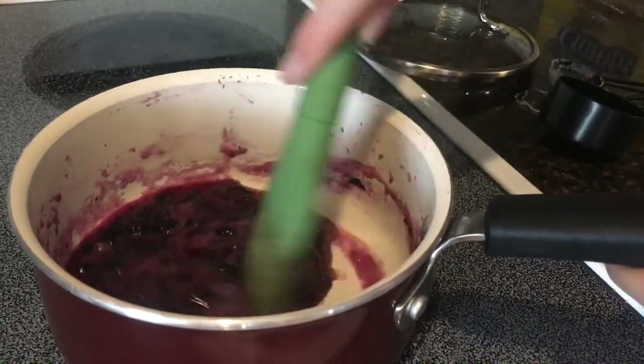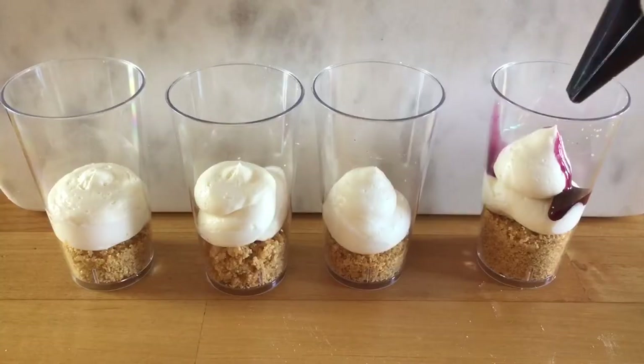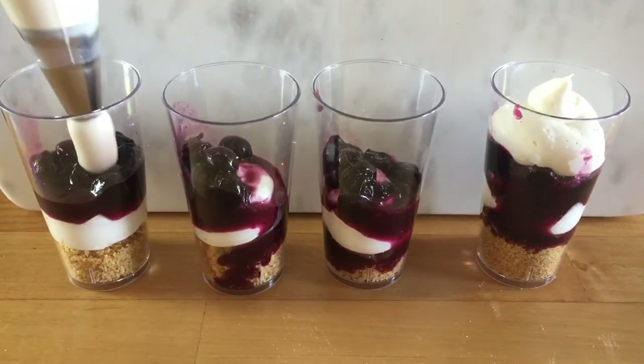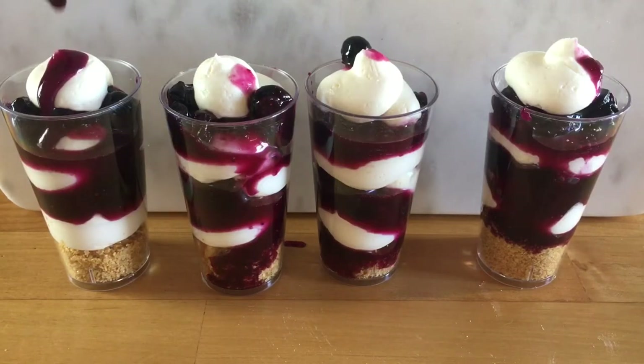I layered the cheesecake and then the blueberries, then cheesecake and blueberries again, and topped it off with a little more cheesecake and a little more blueberries. You can serve these with little mini spoons. These two-ounce cups are actually big enough for a regular spoon to fit in as well.